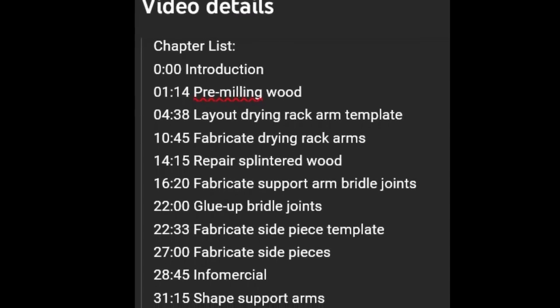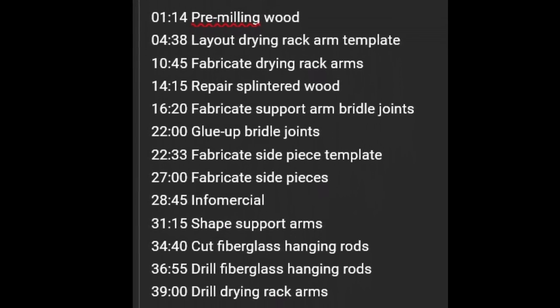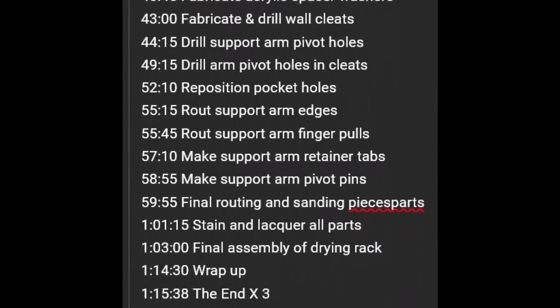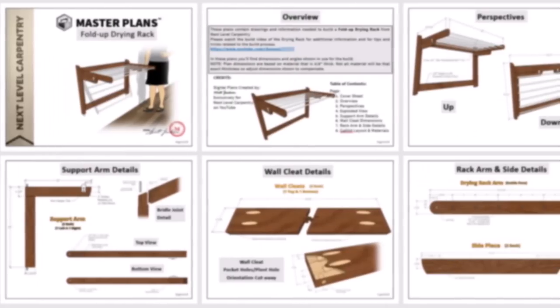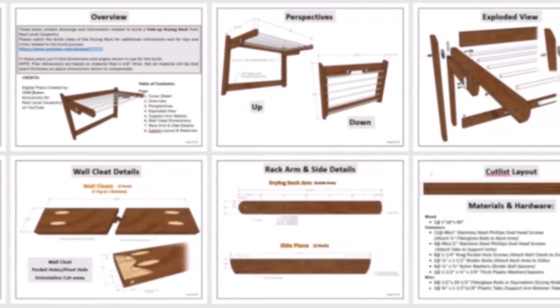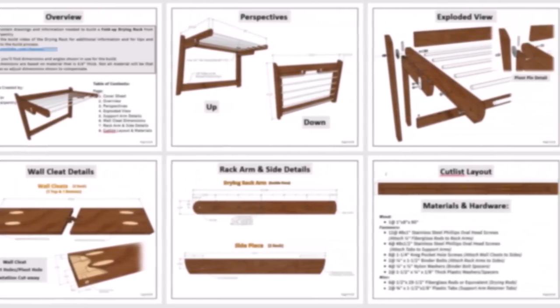Some might point out that I could have edited this video down to about 20 minutes, but then everyone who watches videos like this to learn, instead of expecting to be taught, would miss out on all the tips, tricks, and techniques I used to create these two custom design-build drying racks for a discerning client. Because there's so much detail in the video, I created an extensive chapter list in the video's description to help you navigate through the steps. I also created a set of PDF plans for anyone who would rather work from plans than follow along step-by-step with the video.